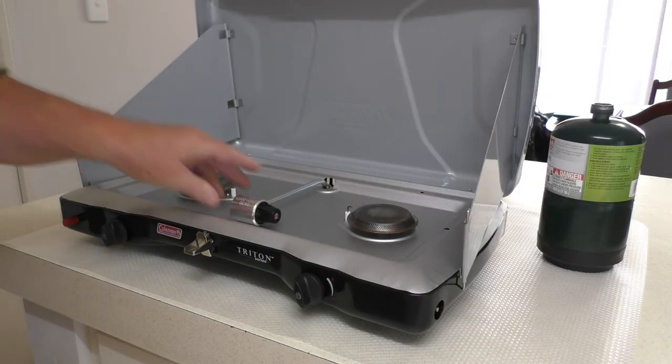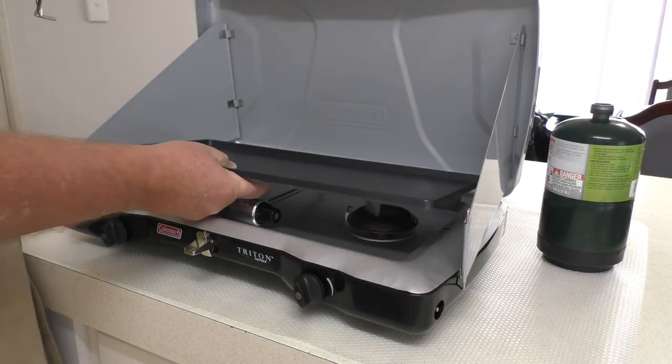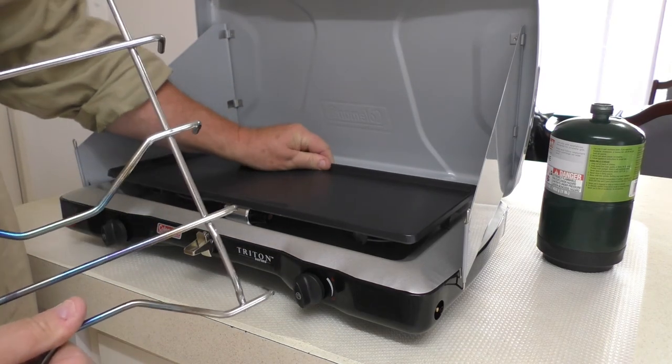There isn't much else we can say about the cooker just yet as it's a new addition to our camping gear, but from what we've experienced so far we like the unit and would recommend it to anyone looking for a reasonably priced unit.